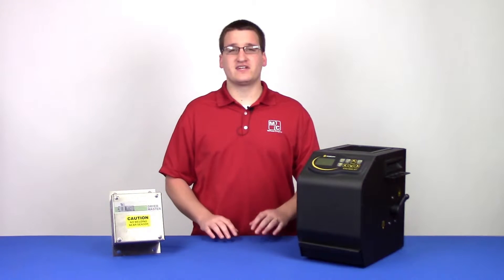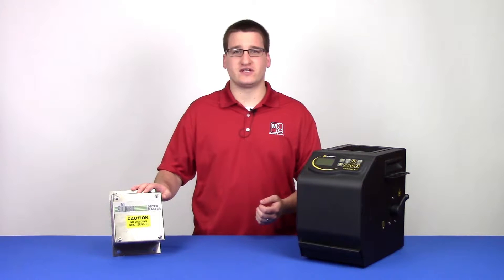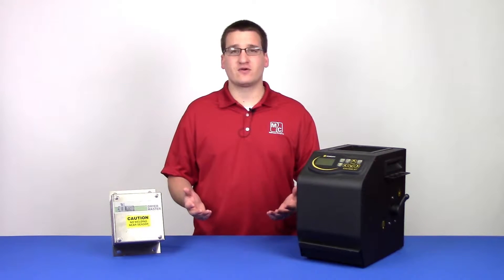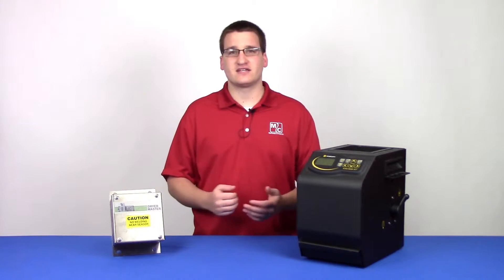Hi, welcome to MCU University On Demand. My name is Eric, I'm one of the design engineers here at Matthews, and today we'll take a look at how to calibrate your infeed and discharge moisture sensors. We'll see what the sampling equipment looks like, as well as how to perform a calibration on an AccuDry machine. Let's get started.